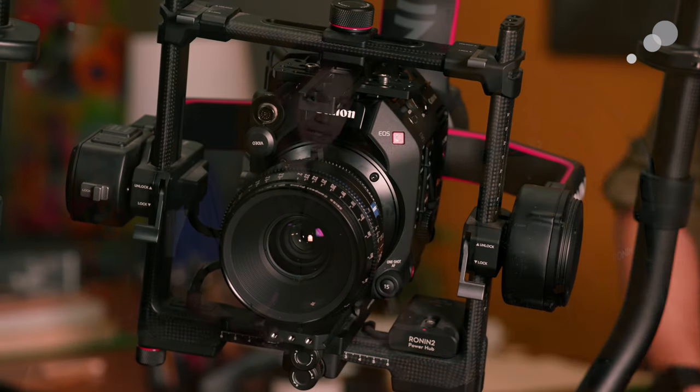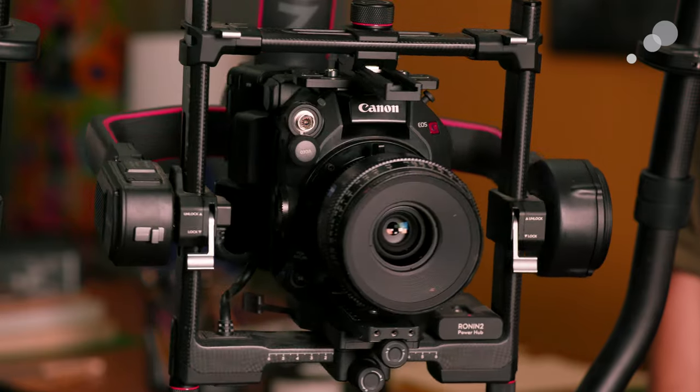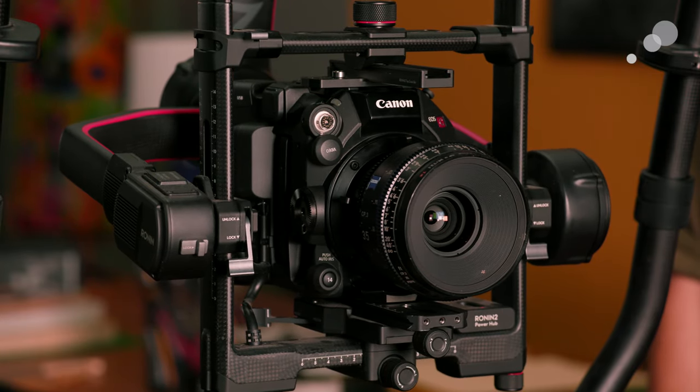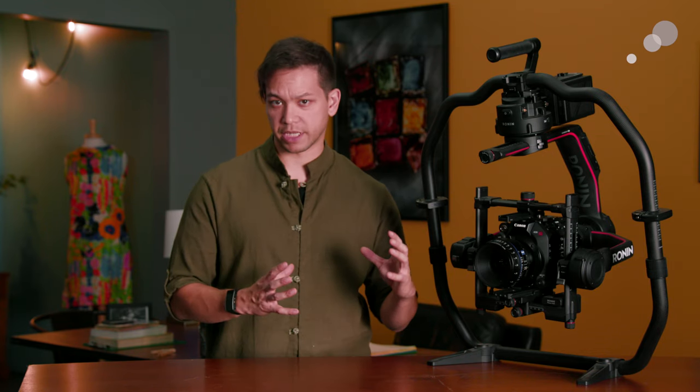The next setup I wanted to show the C500 Mark II in is on an electronic gimbal, like this Ronin II that we've got here. The compact bodies of the EOS cinema cameras have always made them a great choice for using with a 3-axis gimbal. However, certain quirks with those bodies could present issues depending on your particular setup. For example, the non-removable EVF on the back of a C300 Mark II could often present issues with balancing because it would interfere with the tilt range or force you to push the camera too far forward. This could limit your choice of lenses or restrict you from using a matte box, or even force you to have to use counterweights to properly balance the camera depending on which gimbal you're using.